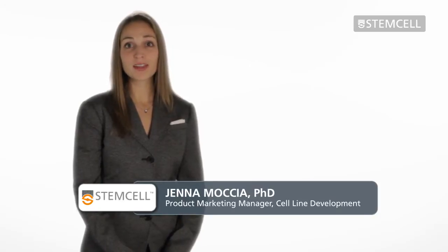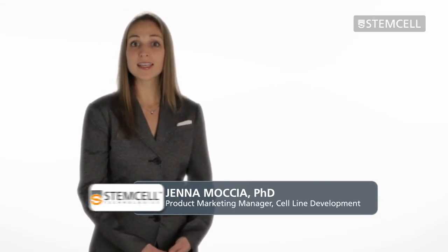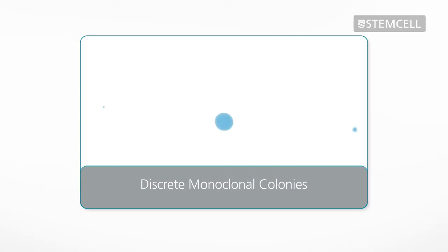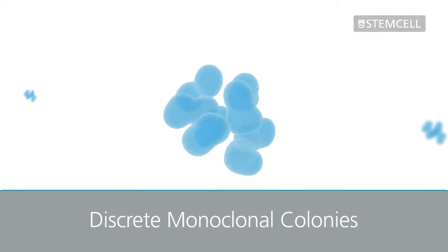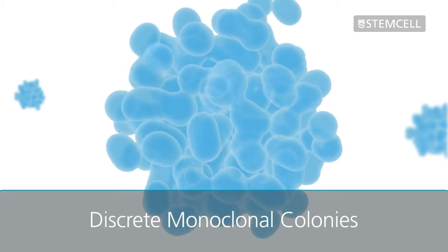Semi-solid cloning with Clonacell Media provides an efficient method for simultaneous selection and cloning of CHO cell lines. During semi-solid cloning, freshly transfected cells are immobilized within a viscous medium. This allows individual cells to grow into discrete monoclonal colonies. Picking these colonies enables isolation of clones with a high probability of monoclonality in a single cloning step.